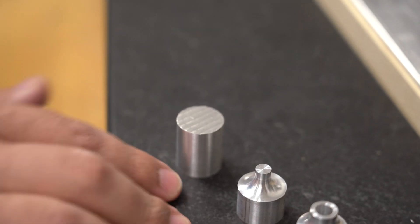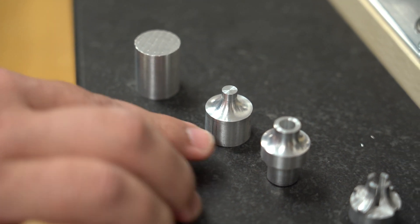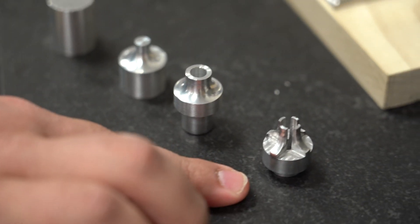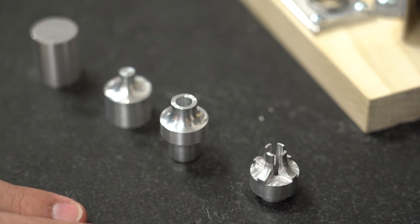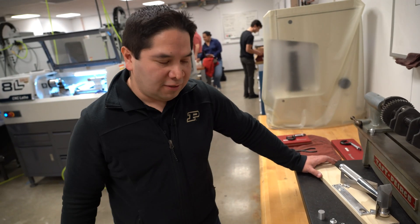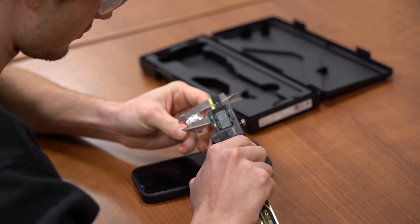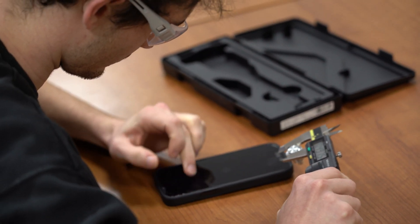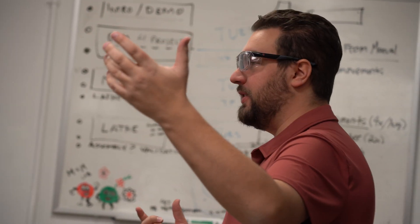The students are starting with flat stock that would look like this and completing each one of the processes. They're going to have to realize that some processes might be completed on a CNC lathe, while some others might need a conventional lathe and mill. So it's up to them to decide which materials, which processes, and how to assemble this piece — and that is where all the theory from the class comes into play.